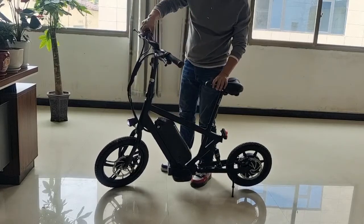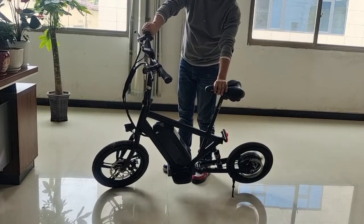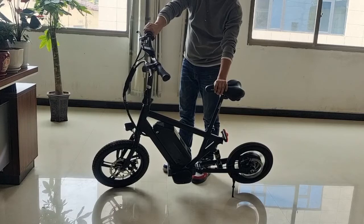And we can adjust the bike. It's running at max speed of 40 km an hour. It can run about 50 km. And this bike is 21 kg. The name is Rocky. Thank you.